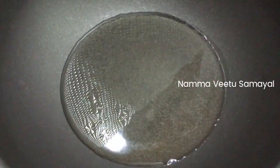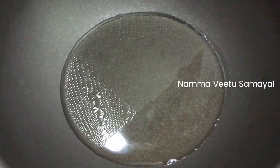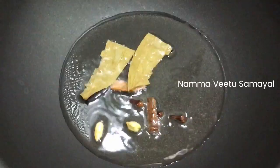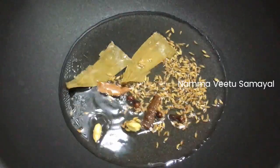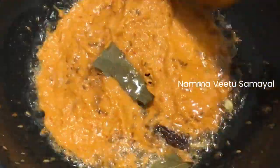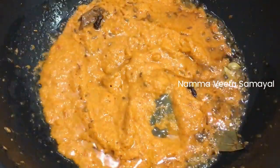Add 2 spoons of salt, and add 2 tablespoons of salt. Add a 2-3 cramp, and add 1 spoon of pepper. Add a little bit of salt.